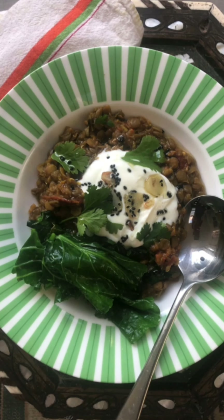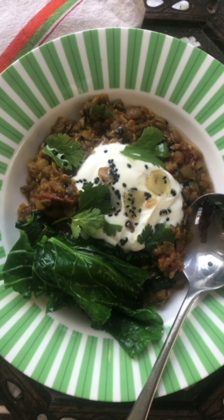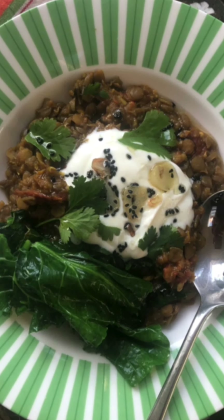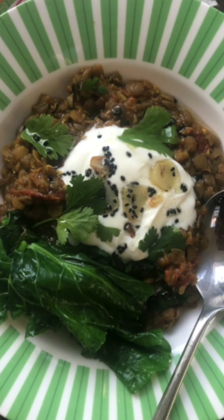Hi, my name's Tommy Myers and I'm cooking a dal for you today. I'm cooking it as not just a co-founder of Oaxaca and a food writer for The Guardian, but more importantly today I've got my Chefs in Schools hat on.